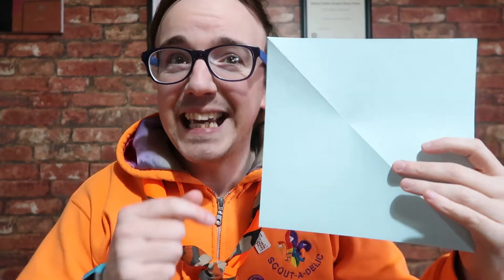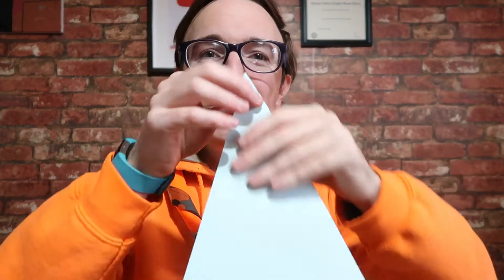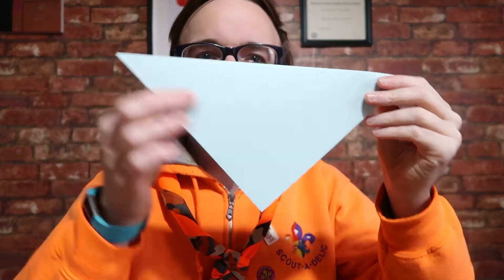What you'll need is a bit of card and some paper. You want your card in a square shape, and then you want to fold it down the middle like so.